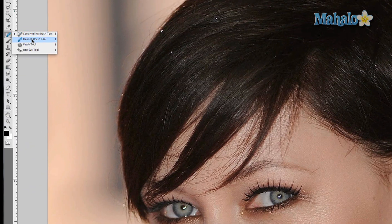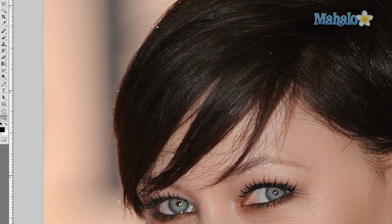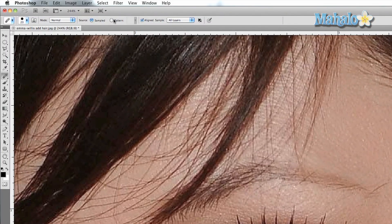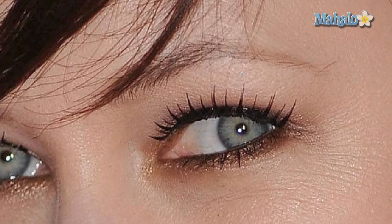We're going to try the healing brush tool. Basically what this does is you're going to sample parts of the skin around the hair and then use it to your advantage. Make sure your source is set to 'Sampled,' not 'Pattern,' and we'll keep the mode on Normal. Alt/Option-click next to the hair, then click and drag — but you've got to be super careful how you do this.